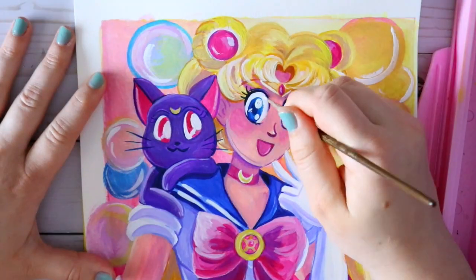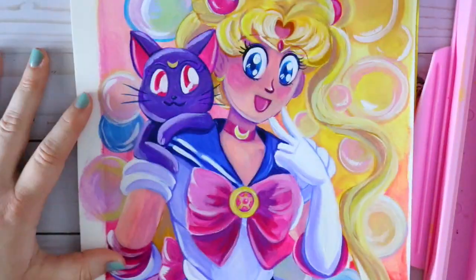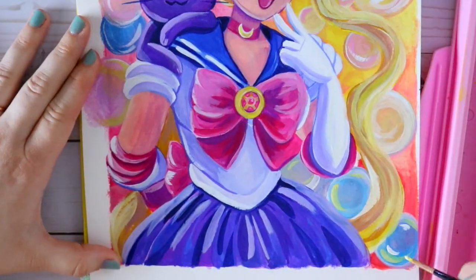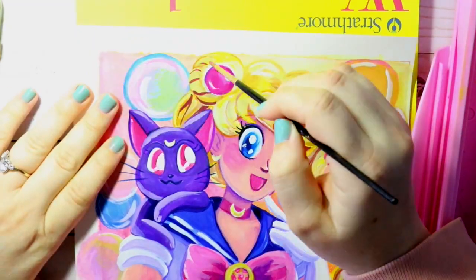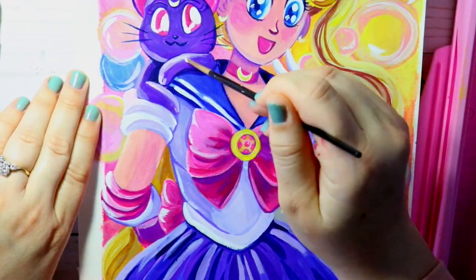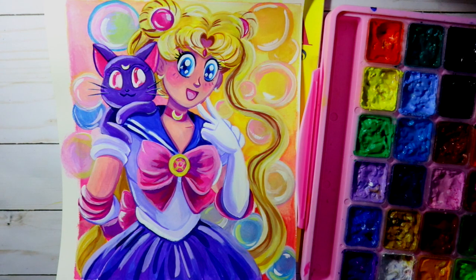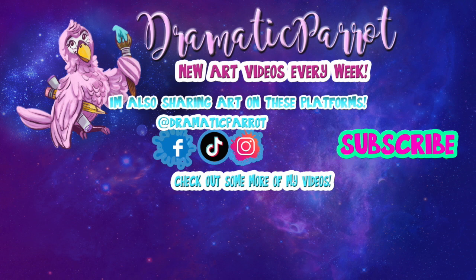I'd love to film a side-by-side comparison of Himi gouache versus Arteza's gouache so you can clearly see the differences. I'll put the Amazon link in the info box below. Ultimately, it's your call — you're the artist and it's your money. Getting a second opinion always helps. I hope you enjoyed this video, and I'll see you all later!